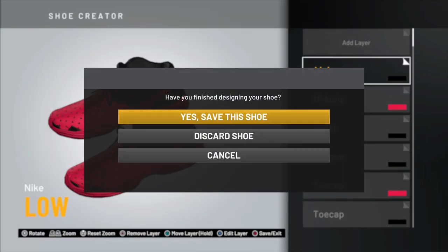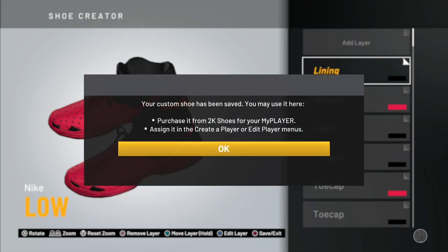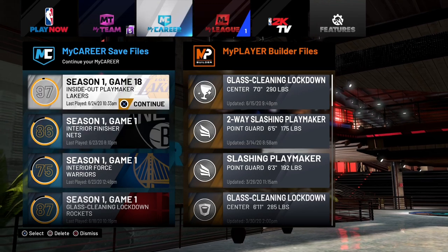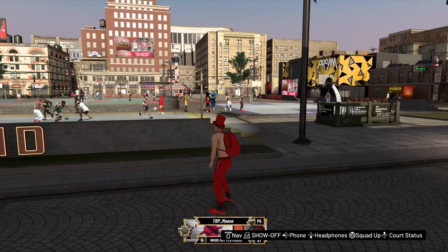Once you're done, press Circle and it'll ask you to save the shoe. Save it and name it whatever you want — I'll just name mine 'TBP.' Once saved, go back to your MyCareer, load back into the park, and we'll skip ahead while everything loads.